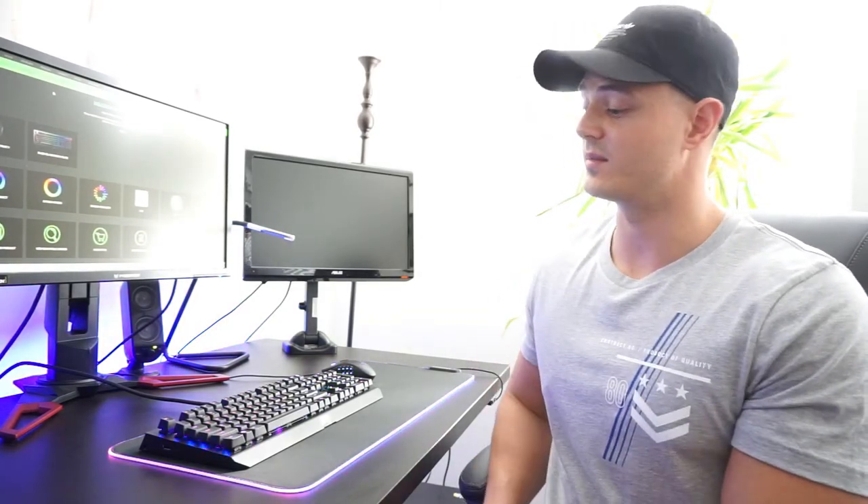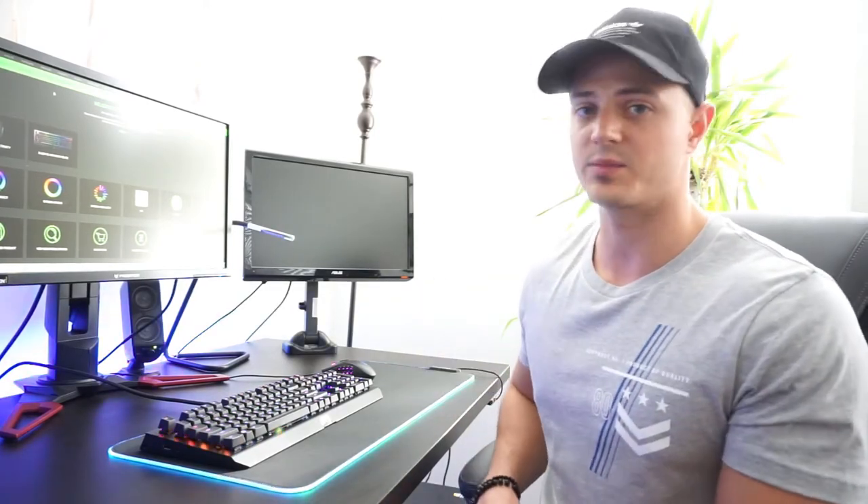I give it a thumbs up — 100%. If you guys like the video, thumbs up. Check out the pricing in the description if you want to check out the price, and subscribe if you like the video. Peace out.